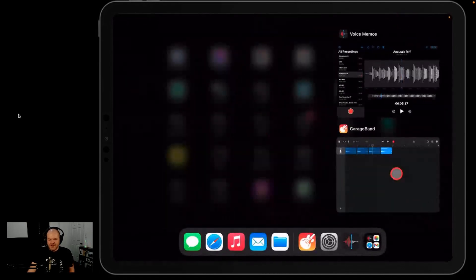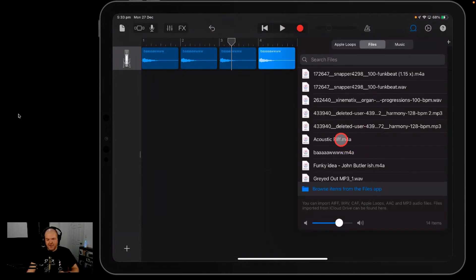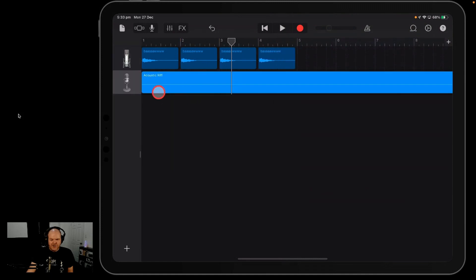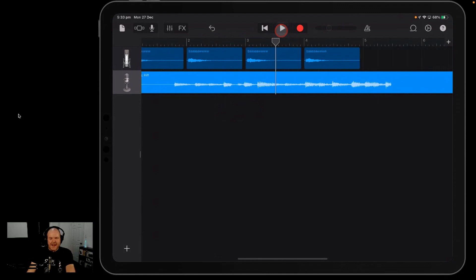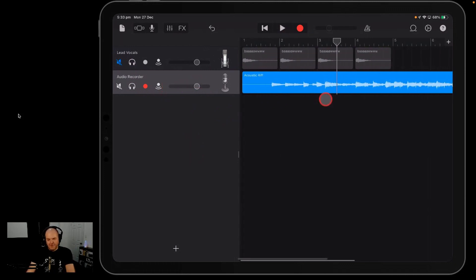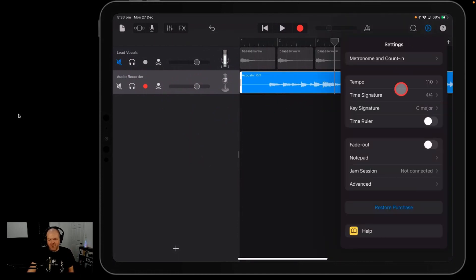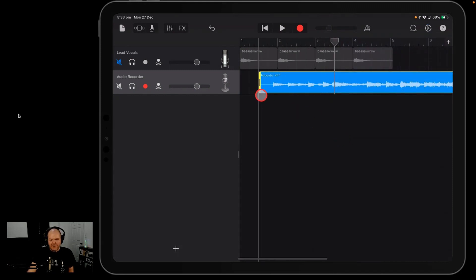It's then as simple as sliding back over to GarageBand — and look, it's right there. We can tap on this one to hear the acoustic riff and drag it into our project. Now, you can probably see the problem here: it's not really going to match any tempo. This is the limitation of Voice Memos — there's no real way around it. You can try dialling in your tempo by tapping it in, but if you're playing something freestyle, it's probably not going to line up perfectly. But it's still great for capturing ideas.